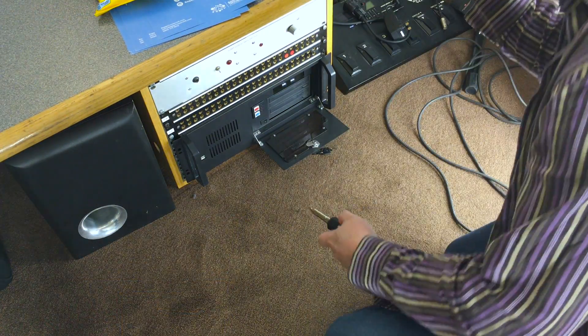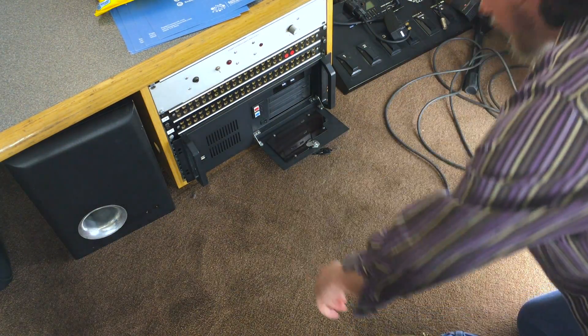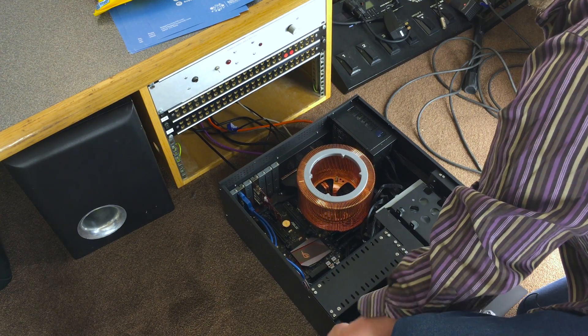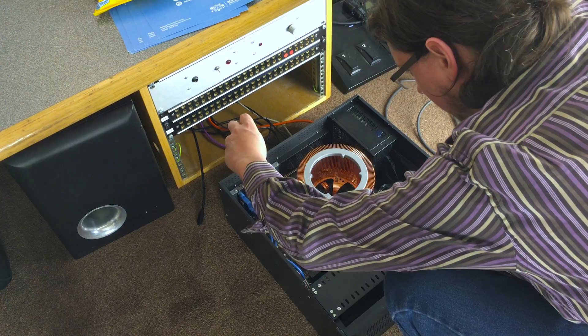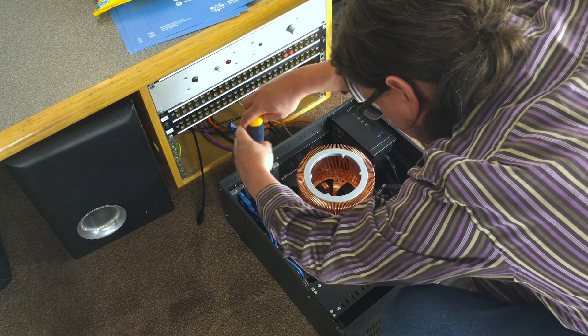Next thing to do is pull out the computer, throw away the FireWire interface, and put this in with its little expansion board instead. This is why it's a good idea, when you're building a computer, to put cables on the back that are a bit longer than you need so you can just slide the whole thing out and everything stays plugged in. The one thing that's coming out is this FireWire cable — so all I have to do is unscrew the damn thing.